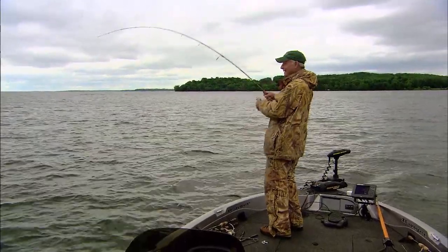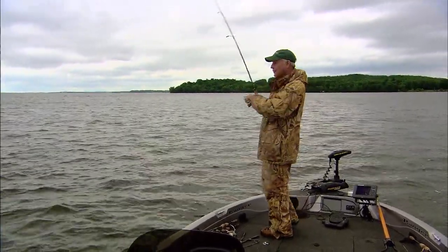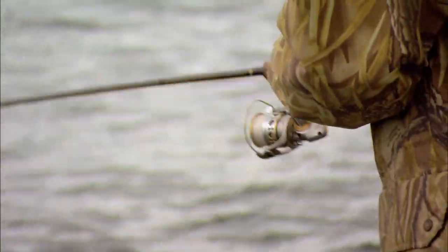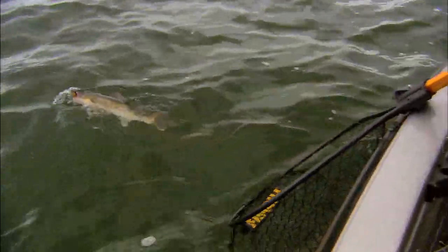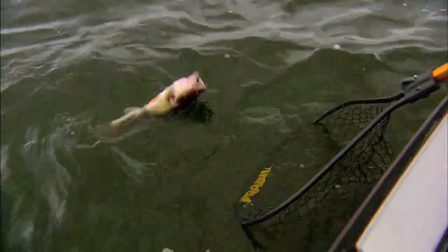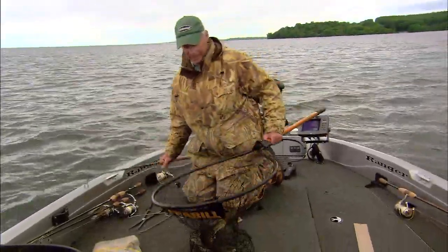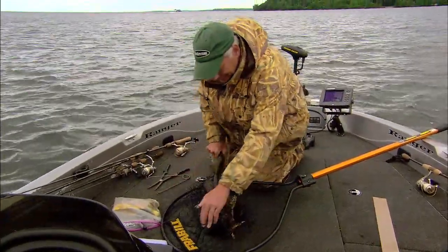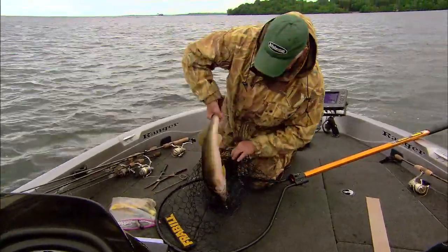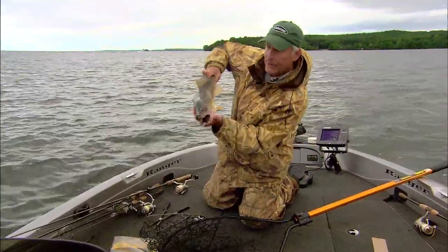There we go. We'll see what we got here — that's a nice walleye. He was right on the edge of the weed bed. Beautiful fish again, on the flat back shad.